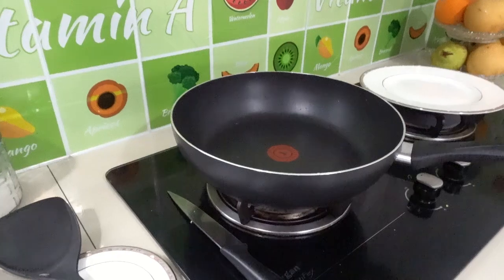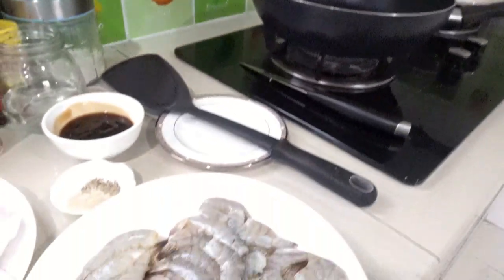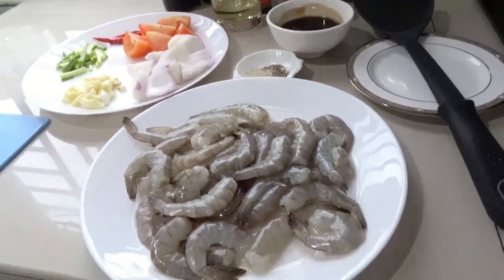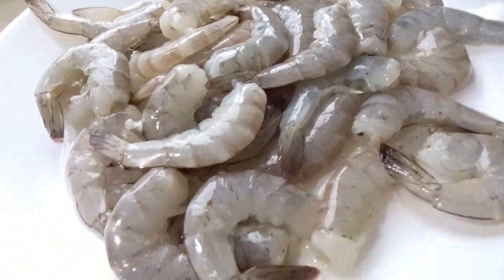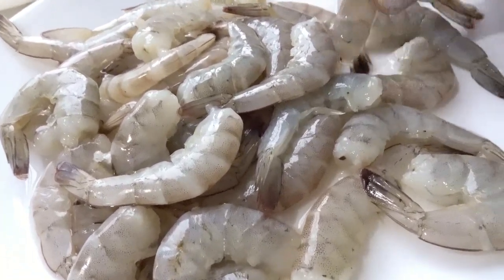Now we will start cooking our oyster sauce prawn or shrimp. Make sure that your ingredients are prepared. I have the prawn already clean here. It's very easy to clean the prawn or shrimp — just twist the head or pull the head.